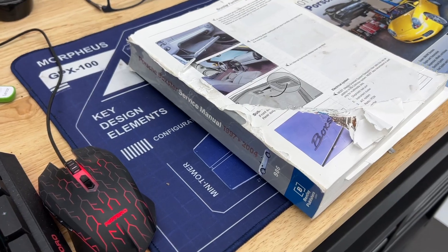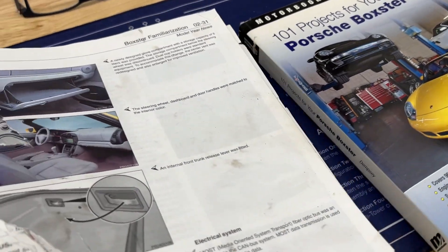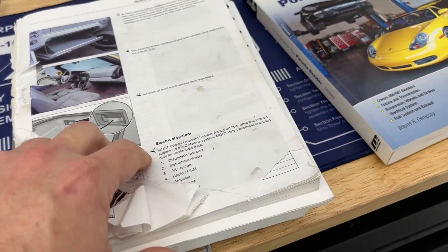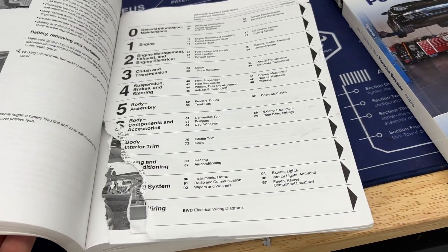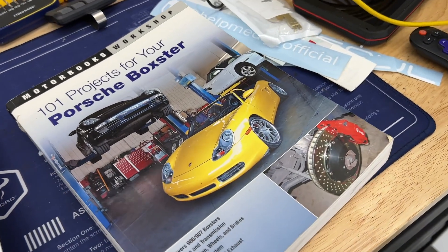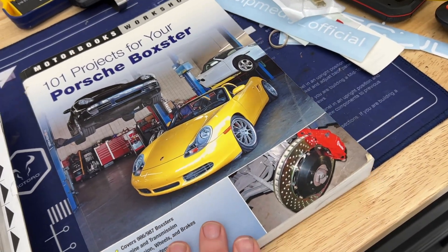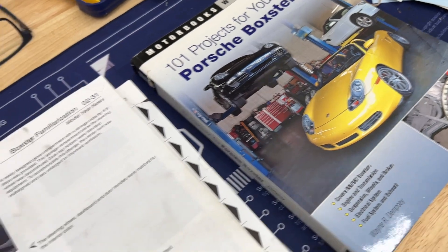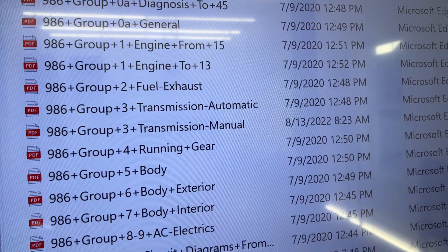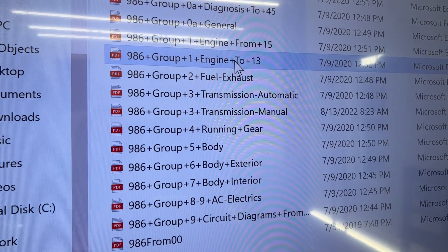All right guys, in the next video we're going to go behind the scenes a little bit — see the secret sauce of how I figure out all of these projects. Not so secret: the service manual, which ironically is the only thing that shop dog has ever chewed up when she was a puppy, two days after I bought it. Still works though. And the '101 Projects for Your Porsche Boxster' — I'm not sponsored by these guys or anything, but I've probably sold them hundreds of these books. Between these two things and the full shop manual downloaded into PDFs — the engine one looks appropriate. Let's fire this thing up.